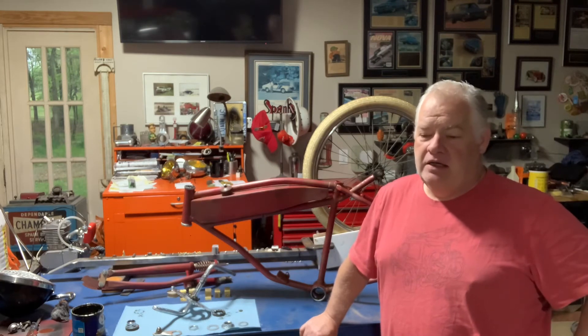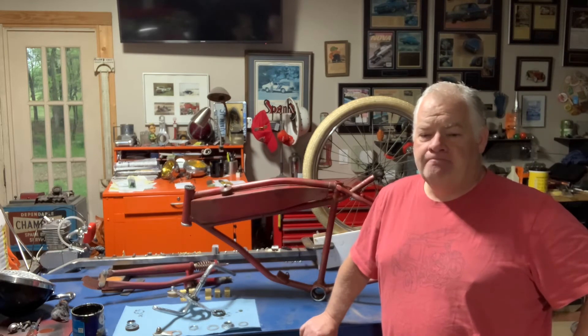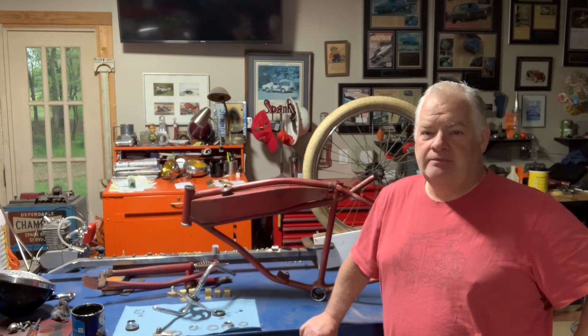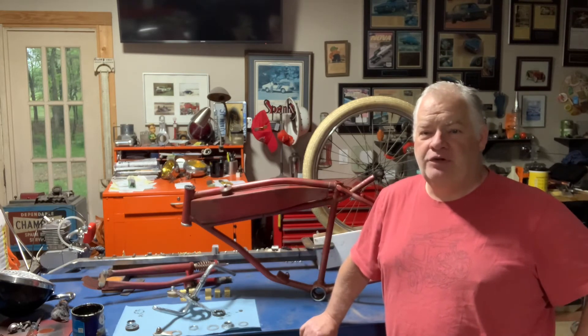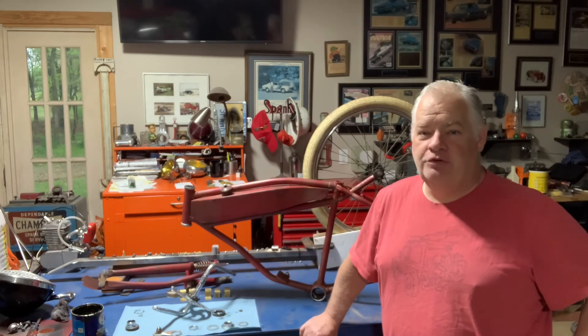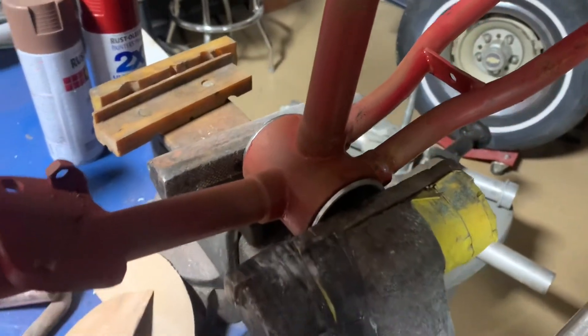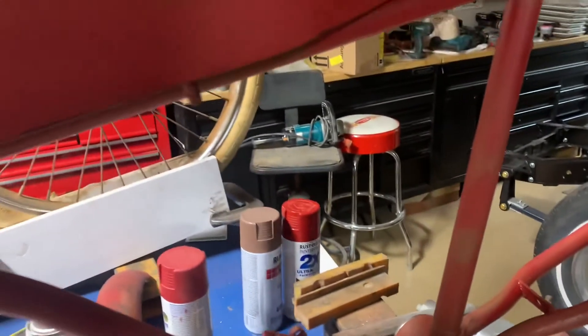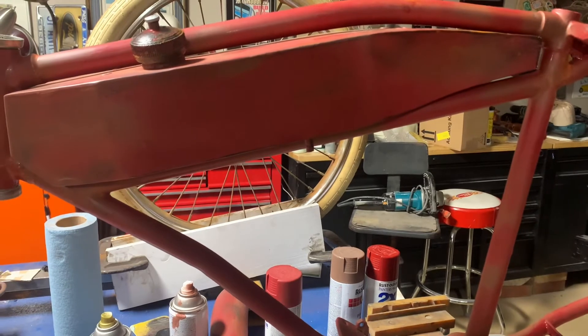I'm still missing a few parts — my pedals aren't here, the actual chain that makes it a bicycle is not here, and I'm missing one or two other little things I wasn't able to salvage off of any other bikes around here. With that said, let's get into the assembly process of this cool board track replica. Alright, I've installed my cups in the crank — now let's get everything spread out and put this cool bike together.